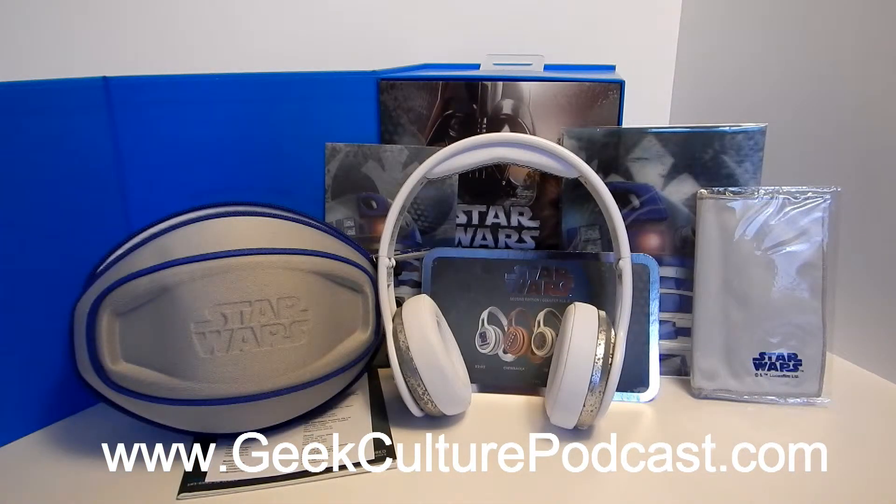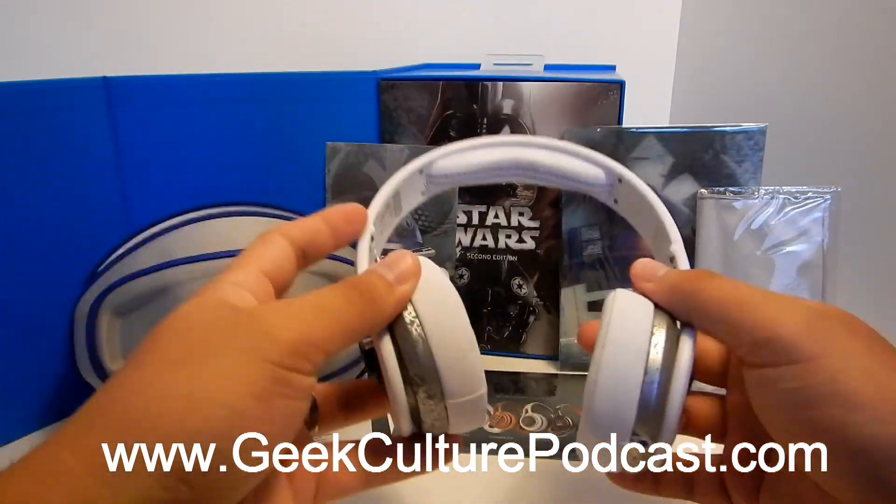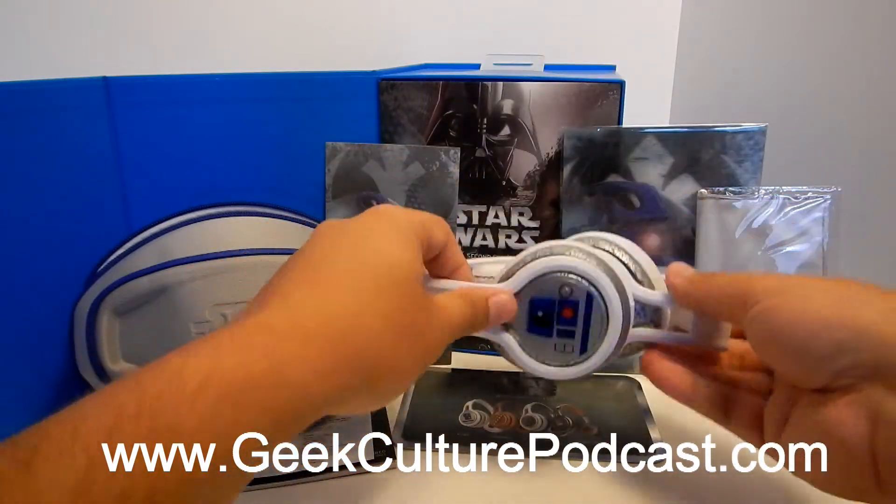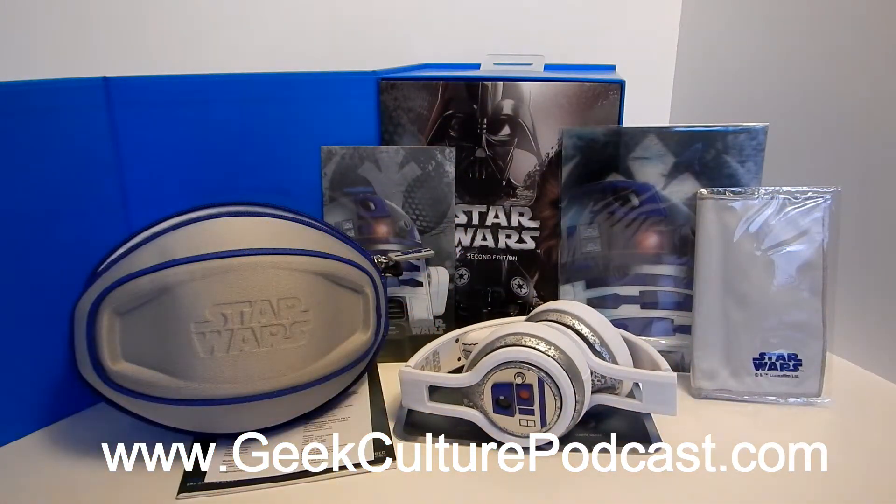So here's a final wrap-up for the SMS Audio Star Wars 2nd Edition R2-D2 on-ear wired headphones. These have a price point of $179.95 — you guys can look up more information on smsaudio.com. Definitely a solid investment if you're a super nerd who really likes Star Wars but is also into solid quality sound. They still have the first editions available, which are very cool, but I really enjoy these second editions.